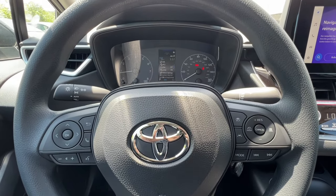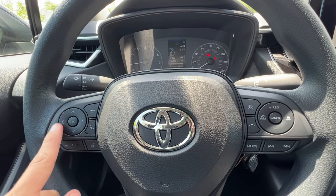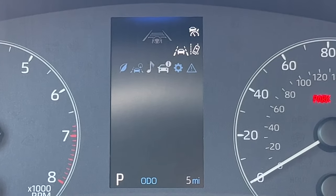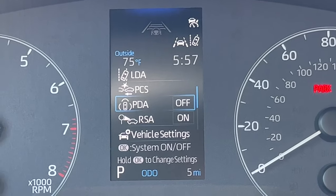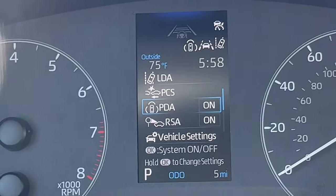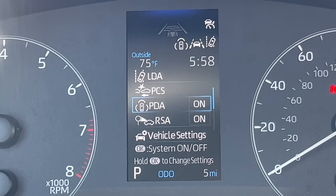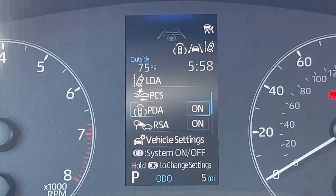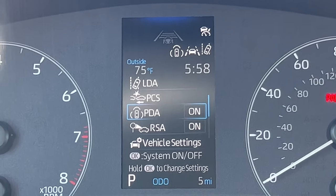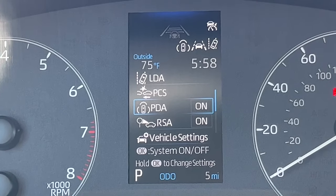The new feature for Safety Sense 3.0, on top of the updated lane trace assist, is called Proactive Driving Assist. We'll use the steering wheel arrows to find it in the MID. In the settings menu — the gear symbol — go down to PDA, which stands for Proactive Driving Assist. If I turn this on, the symbol pops up next to the lane trace assist symbol. PDA gives you gentle braking inputs when going through turns to maximize control, so if you take a turn a little too quick, the car knows how much to slow down for optimal control based on your steering input. Toyota gives you the option to turn it on or off.